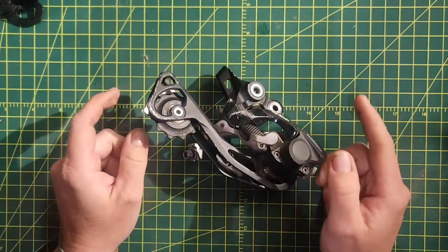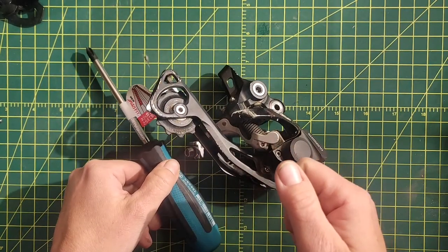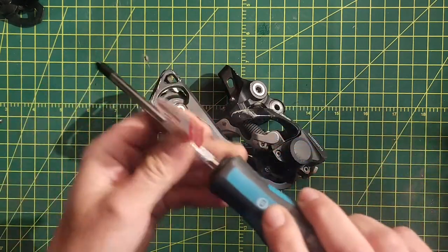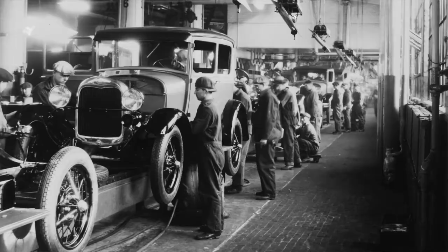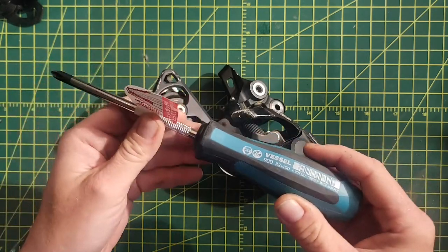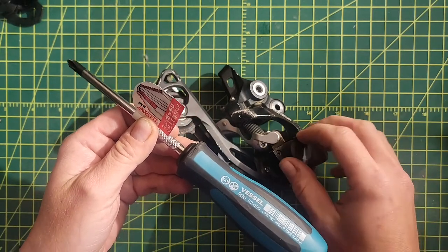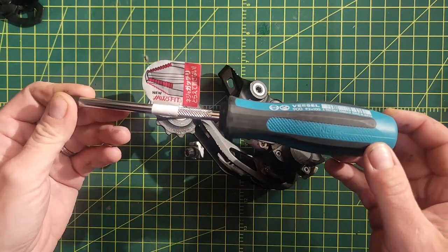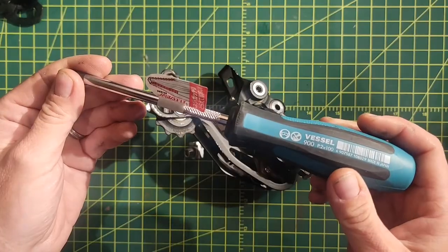A JIS screwdriver is designed to not cam out when you turn it — under torque it's designed not to cam out. A Phillips head screwdriver was designed to turn and cam out under certain torque, so that people assembling aluminum airplanes or sheet metal would not damage the product — it would not let them torque past a certain amount. People in Japan wanted to determine how much they torqued things and be able to get screws out, so they made something that doesn't cam out. That's what the Japanese Industrial Standard was originally for.